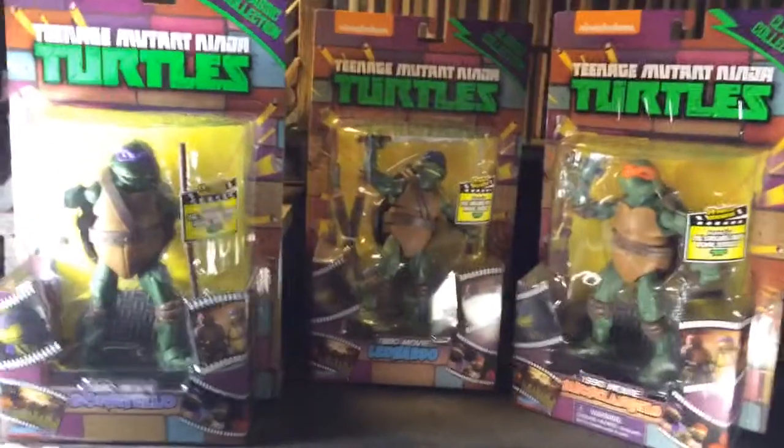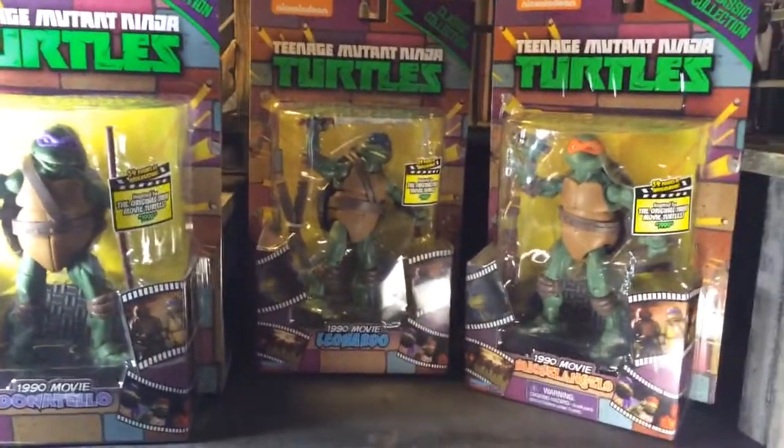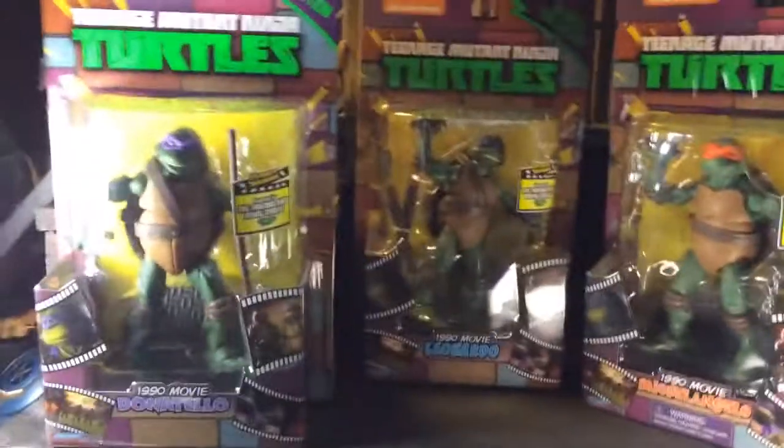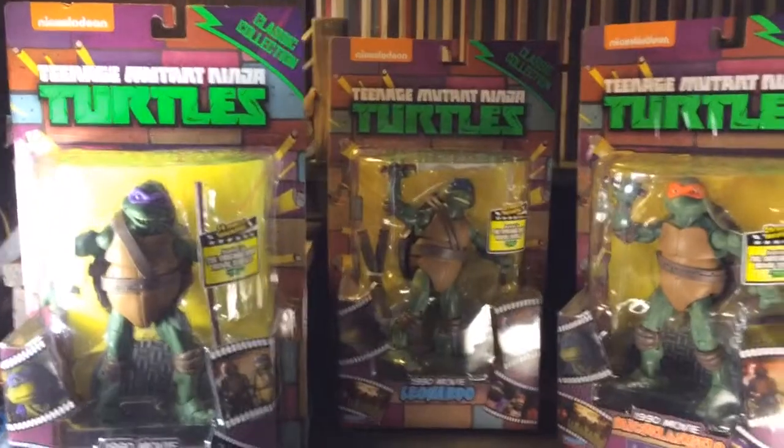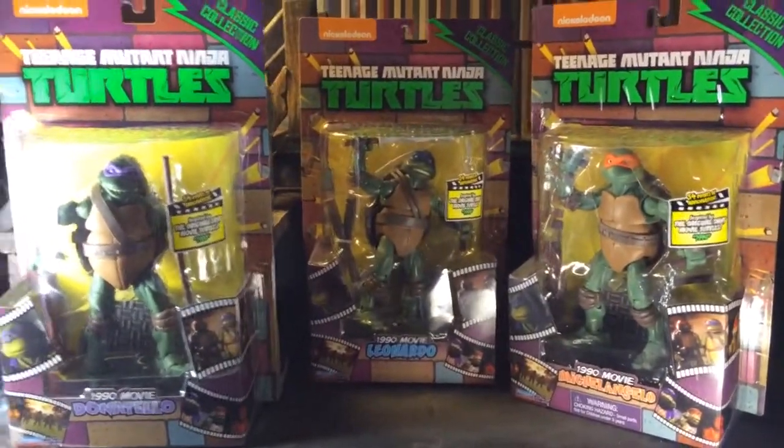55 bucks off the dough — like, cool. Donnie, Leo, Mike — you know what it is. He's probably my favorite one, next to Raph. These two, you guys know what it is already.